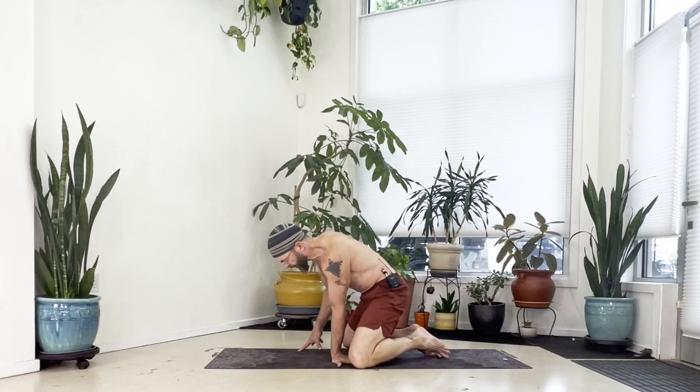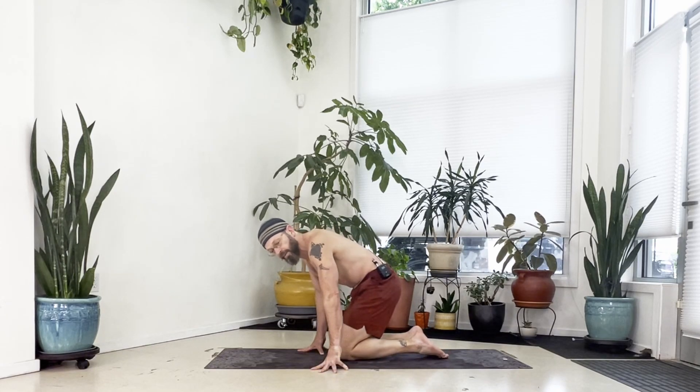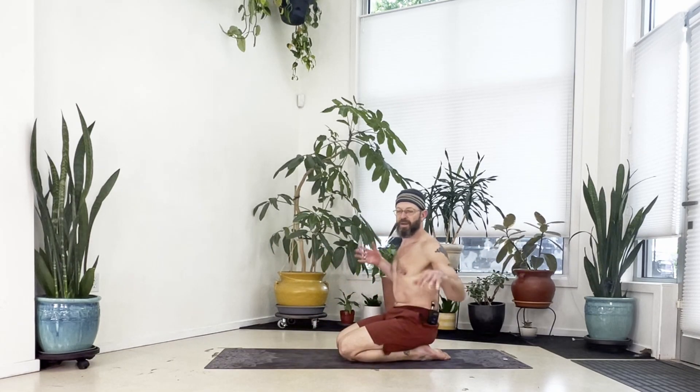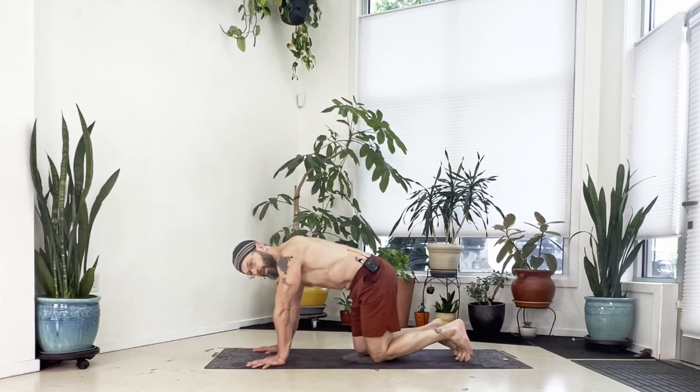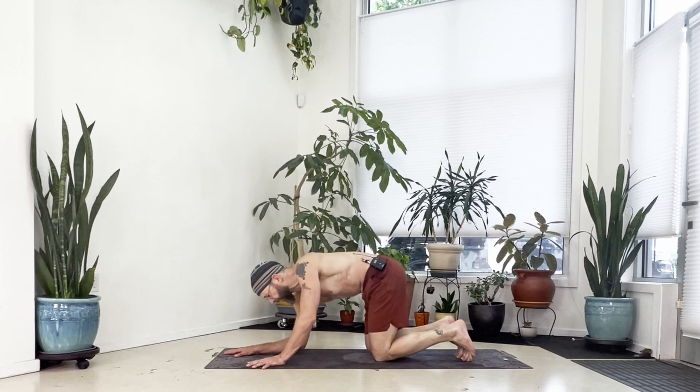Come up onto the fingertips, then down to sitting on your heels and take a moment — shake your hands out, loosen your fingers and loosen your wrists. Once your hands are ready, come back into all fours, then take it down to a forearm plank — bring both forearms down.